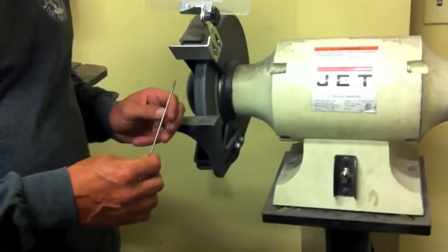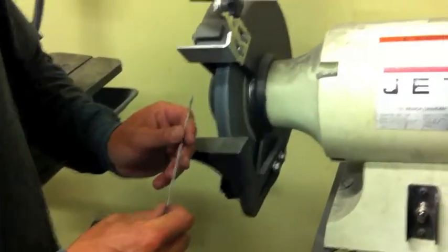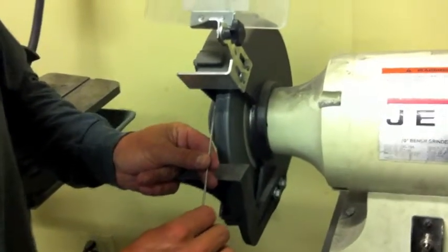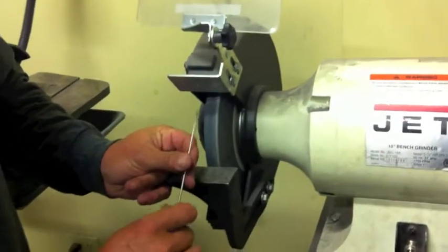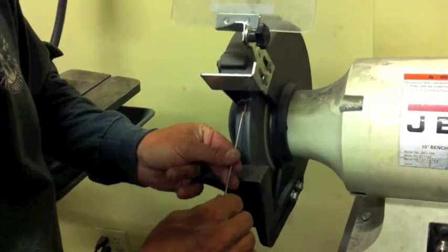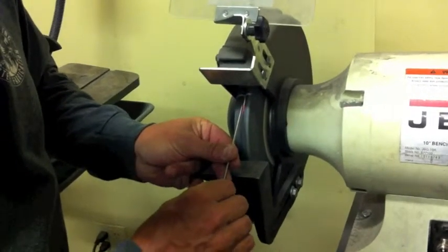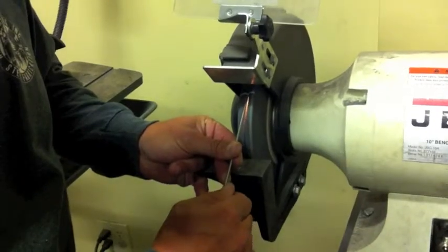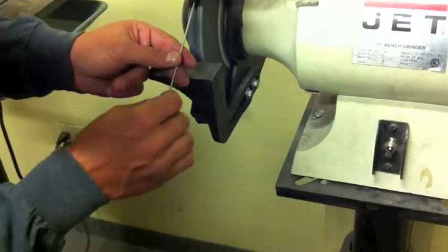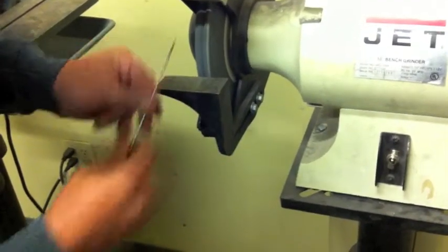Use the bench as a rest so you have a stable point to grind from. Come in to the wheel, and any time you're touching the wheel, keep turning the tungsten — you don't want any flat spots. Just go in and touch it and turn it continuously. It gets hot quick, so don't be afraid to cool it off and keep going. You'll get a really sharp point on there.